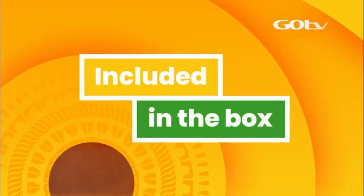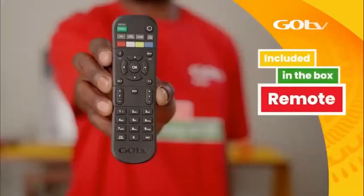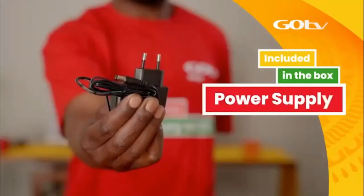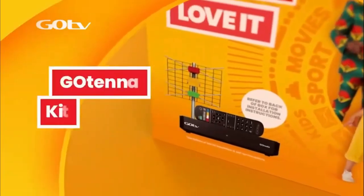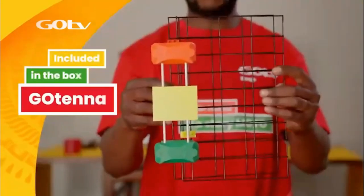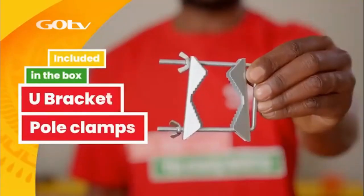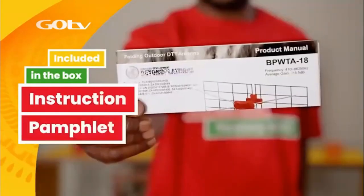In your GoCoda box, you will find your GoCoda, remote, batteries, 12V power supply unit, and an audio-visual cable. If you have also purchased the GoTenner kit, it will also include the GoTenner, a 10-meter coaxial cable, U-bracket with pole clamps, 4 dipoles, and instruction pamphlet.